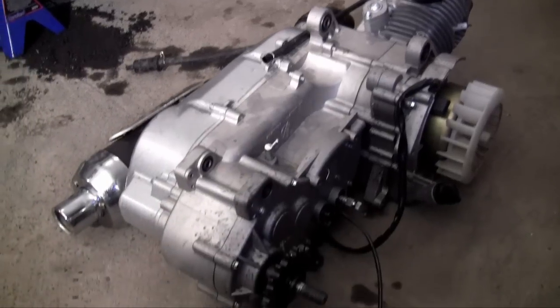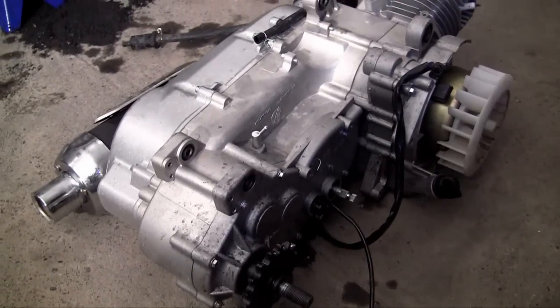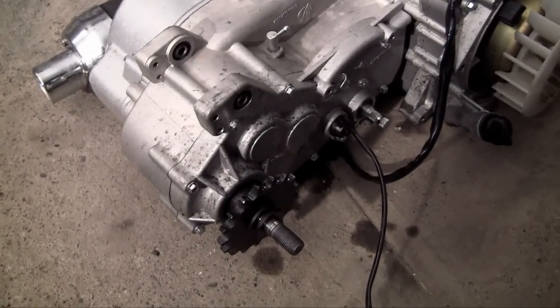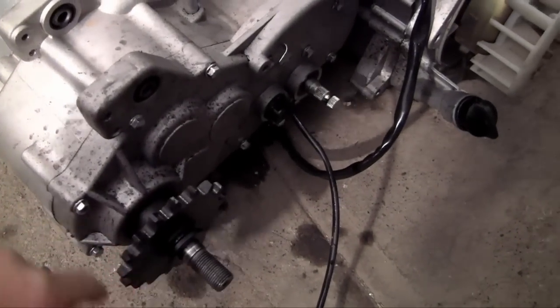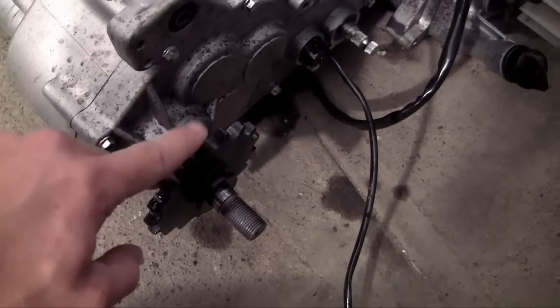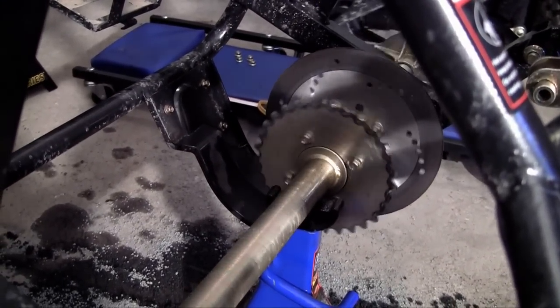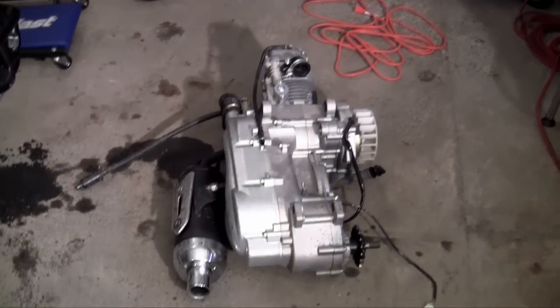Usually the engine and transmission are separate, but since this is such a simple engine — just a go-kart engine — they tied it together in this really nice 150cc engine. Basically the job of any engine, whether it's for your car, truck, or go-kart dune buggy, is to take gas, explode it, and use that power to create a spinning motion. That spinning part connects via chain to the gear on the rear axle, which connects to the tires and makes the go-kart move.